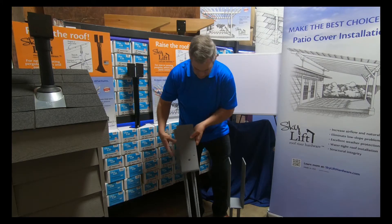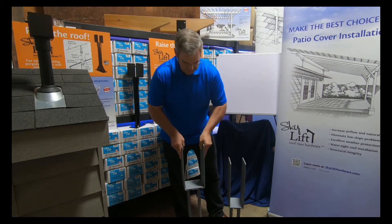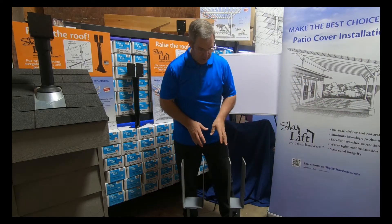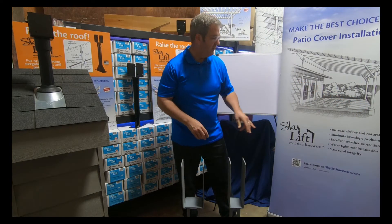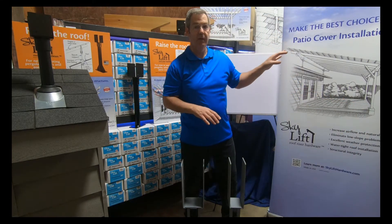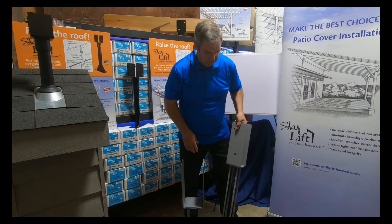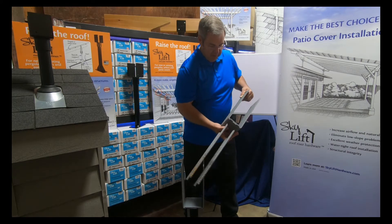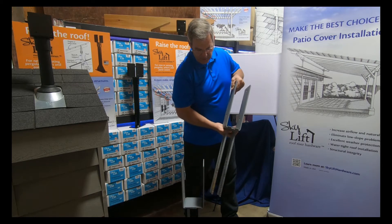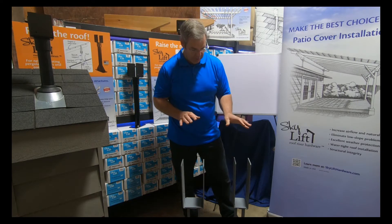The Permacolumn product provides a very stable post-based set for your outbound post out here. We like the Permacolumn because it addresses this fundamental area that's very critical when you're building an overhead patio cover, pergola, or shade structure. It is a little bit industrial in its look, but because of that, it's got a lot of benefits that we really like. If I'm going to be installing a Permacolumn on an existing concrete patio slab, how would I do that?